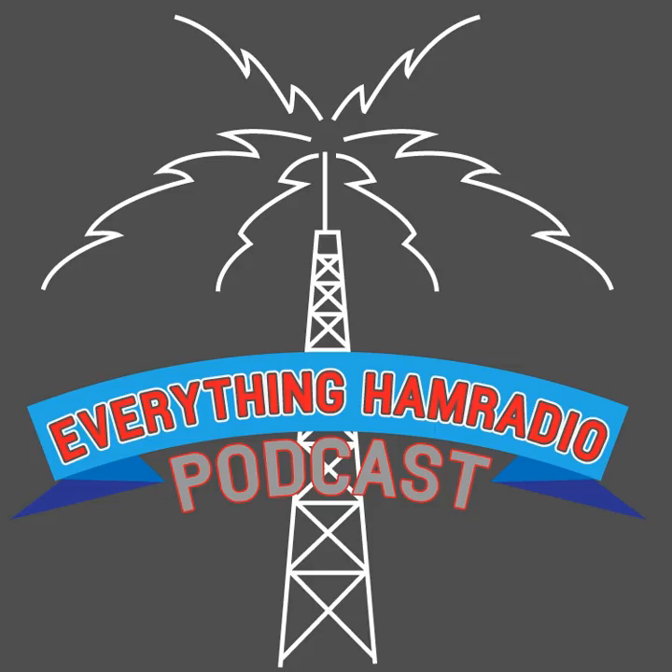Over the past couple episodes, we've been talking about emergencies. First off, we talked about emergency training — the different types of training that you need to, or at least probably should take, like the NIMS training. The ARRL has emergency training, and each county is going to be different on what they require. Check with your local agencies, but you're at least going to need the NIMS 100 and 700 in order to help out during a disaster or a major event.